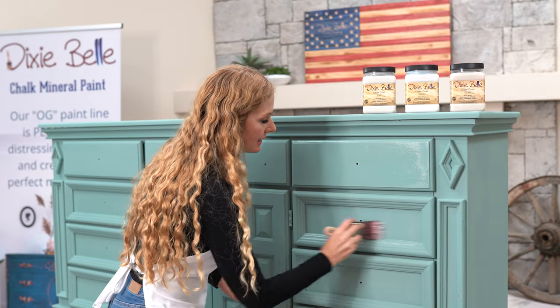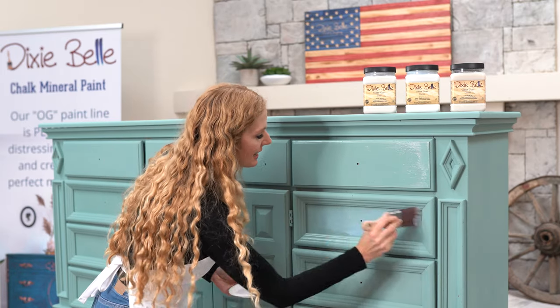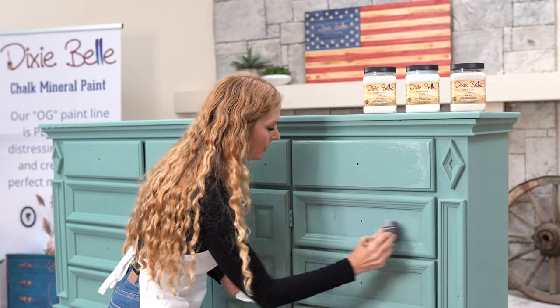This is your first and your second layer. It has a beautiful buttery finish to it that I just love to see on all my pieces.